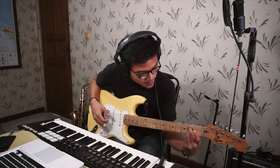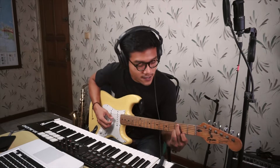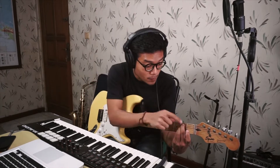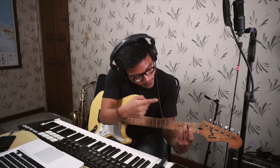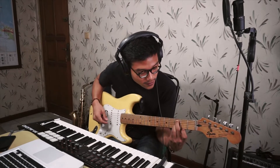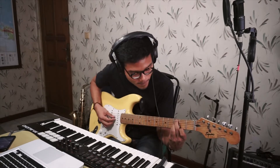From the B minor 11 chord, you move your hand one step toward you to the third fret. Now you need to put your index finger on the first string on the second fret — this becomes the C9 flat five. So to recap: B minor 11 has the middle finger on the fifth string, ring finger on the third string, and pinky on the second string. Then move those three fingers to the third fret and put your index finger on the first string at the second fret for the C9 flat five.